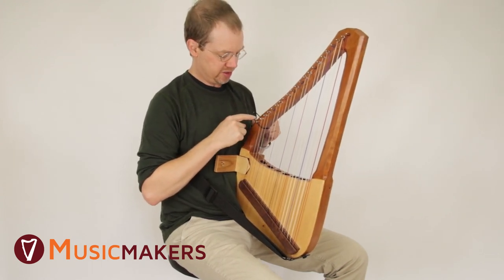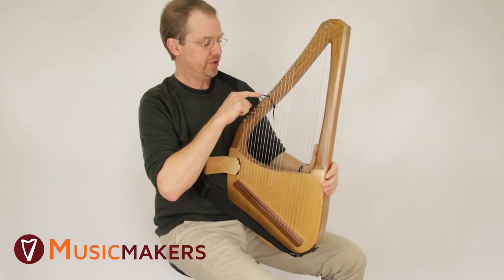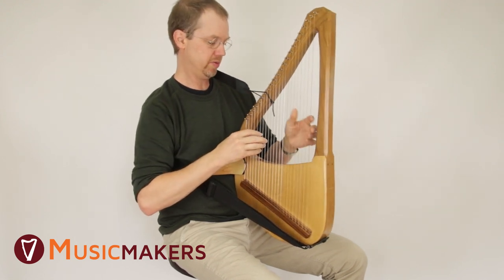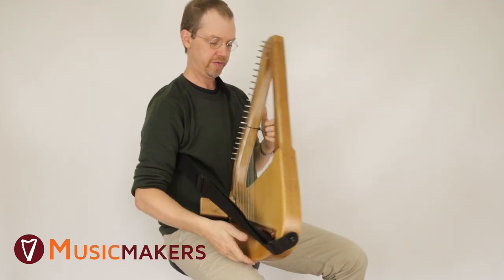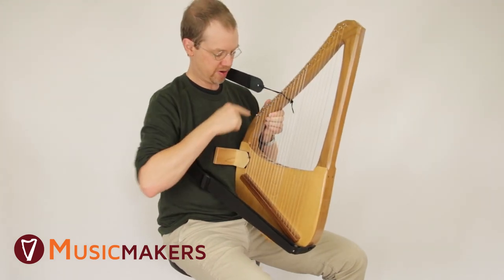It's nice to tie the strap off up here in this area. If you attach it much higher, like up near the tuning pins, the instrument tends to fall down like that. So it's best to tie this strap off right up here.